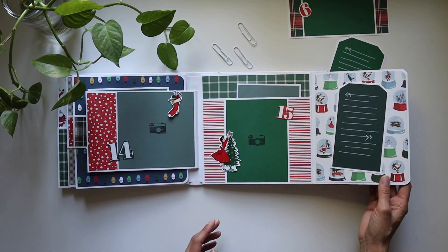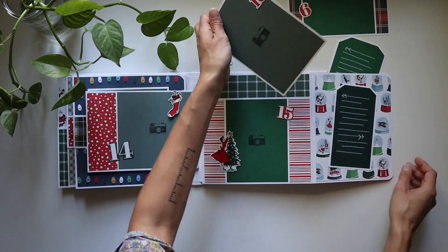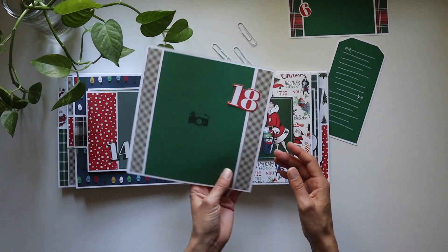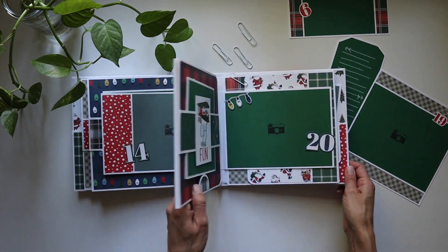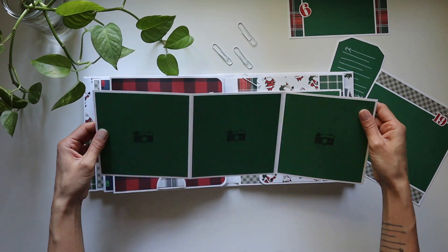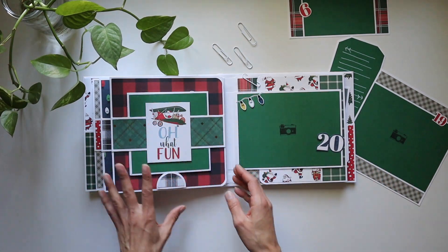This just came together so much quicker than you would think. Another insert in there, and she's topping the tree. Nice large insert — they are in there. My friends from Instagram helped pick the name for this book, so it's going to be called the 'Ho Ho Hello 8x8 Mini Album.' I thought that was just so super fun — thank you so much for your help, guys!